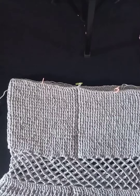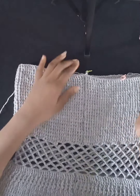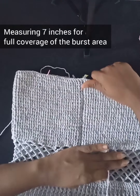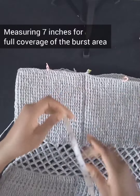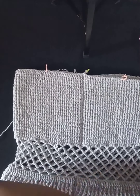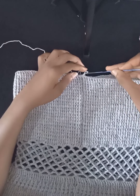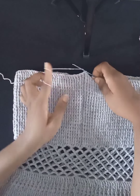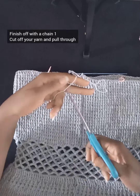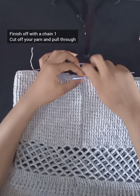I've gone ahead to work front post double crochet all the way around to my desired length — a total of 22 rows, measuring about 7 inches. I believe this gives full coverage to the bust area since it will still stretch. Seven inches feels perfect. I'll set the measuring tape aside and finish this row by chaining one, cutting off the yarn, and pulling through to secure. We can then proceed to the sleeve part.